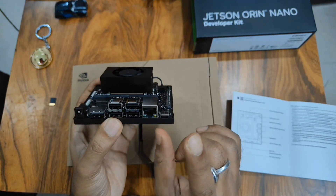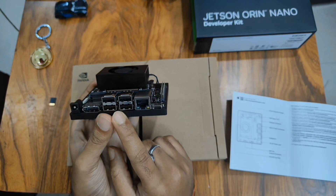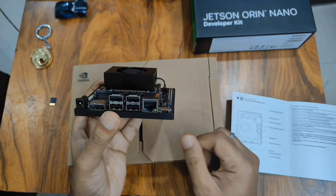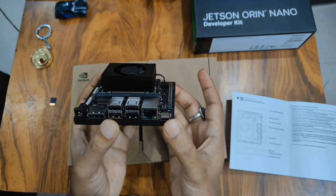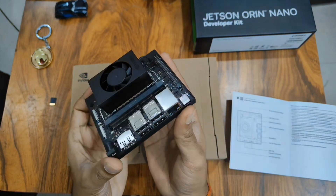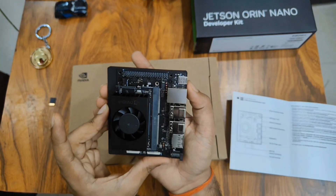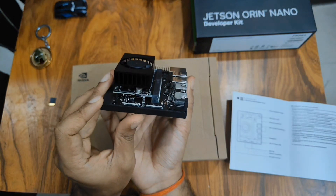The board looks quite sleek. The two USB ports are USB 3.2 Type-A, while the camera connectors are two MIPI CSI-2 camera connectors. I'm not a great hardware guy, but I think this is basic stuff that I've come to know. Looking at other parts of the board from the top view, this also looks quite sleek.